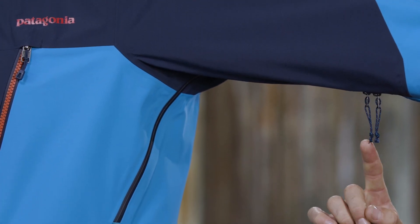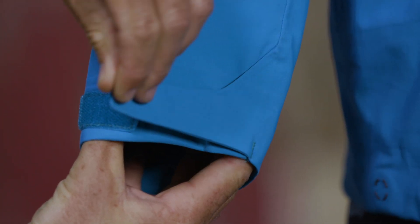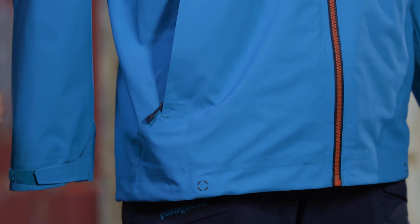Pit zips let you quickly release heat, and low-profile cuffs adjust with hook and loop closures to secure over or under gloves. The cohesive cord lock system embedded in the hem eliminates loose ends and makes adjusting easy.